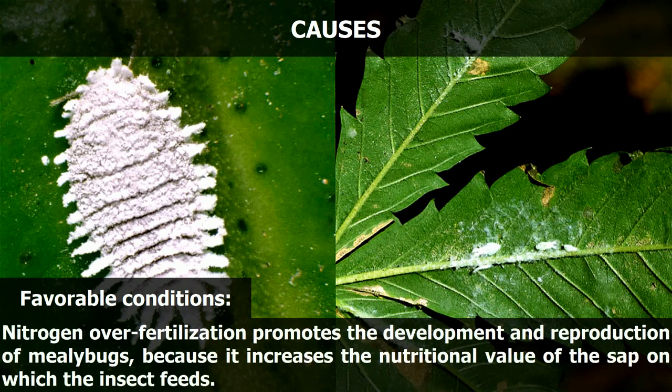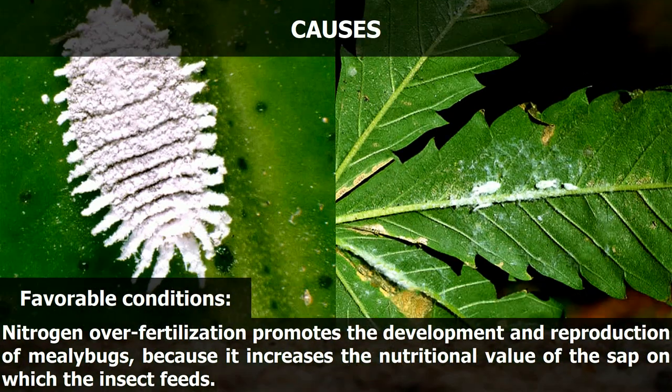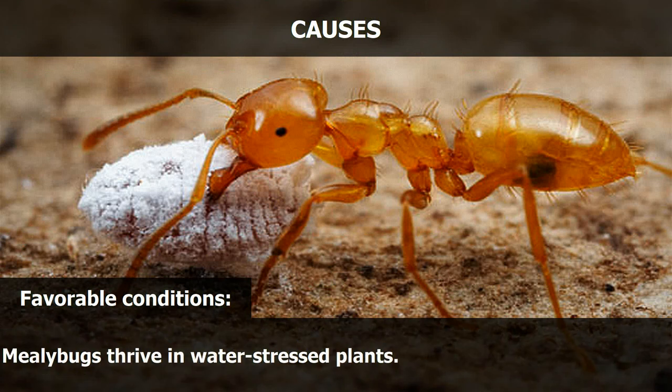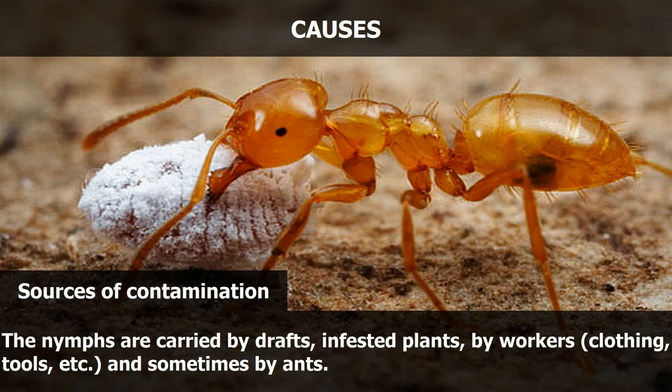Nitrogen overfertilization promotes the development and reproduction of mealybugs because it increases the nutritional value of the sap on which the insect feeds. Mealybugs also thrive in water-stressed plants. The nymphs are carried by drafts, infested plants, workers, clothing, tools, and sometimes by ants.